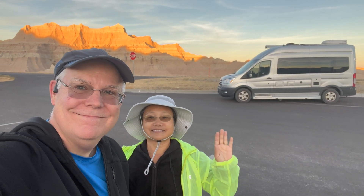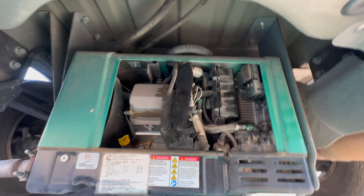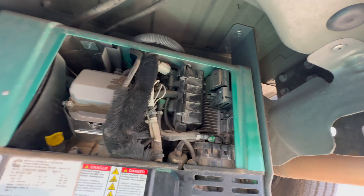Hello, we are Tavon and David from TD Adventures. In today's video, we are going to show you what to do if your generator isn't charging your batteries.